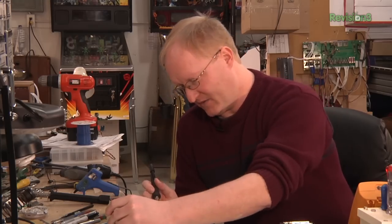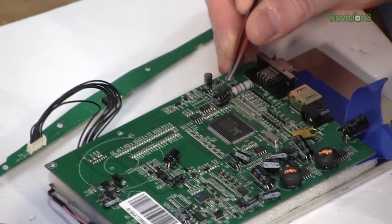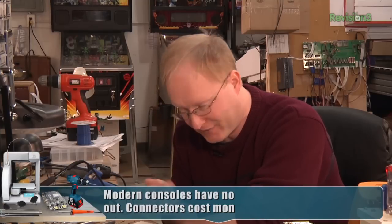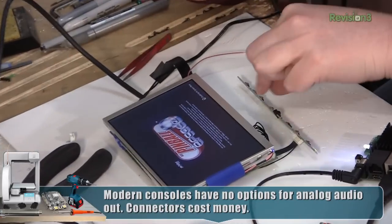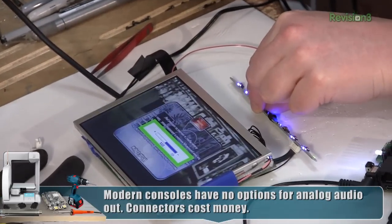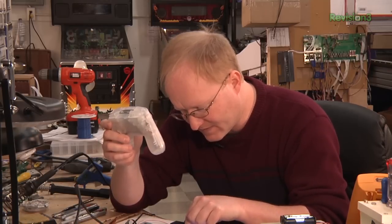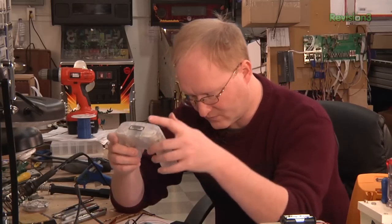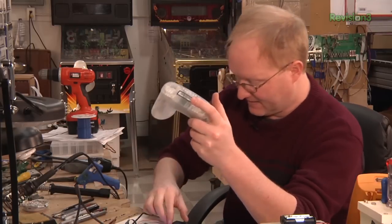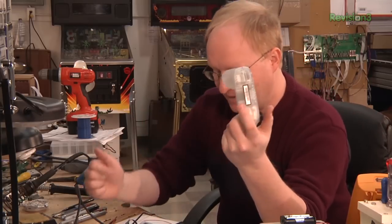I believe this jack is meant for a speaker. This integrated circuit here — we looked it up and it is an audio amplifier of some type. So we should be able to hook up a speaker here and get sound from the HDMI. The speaker works! I don't think it's really the appropriate speaker to use, but we know we can hook a speaker up — that's the important thing.